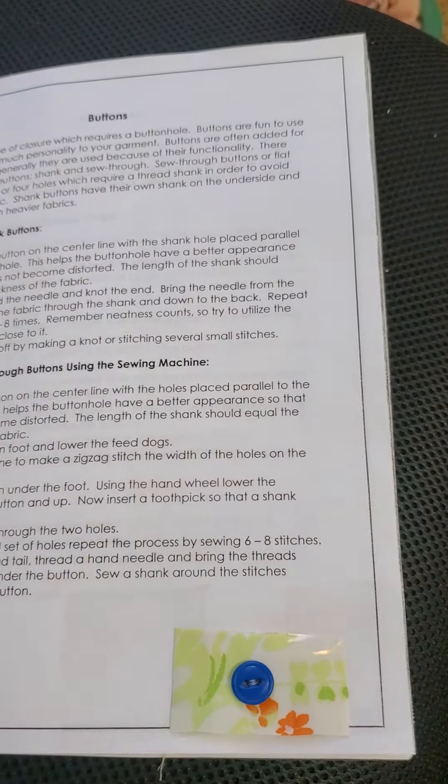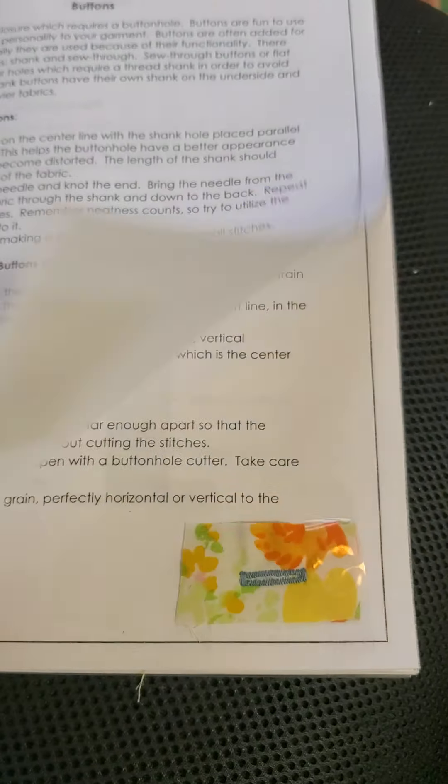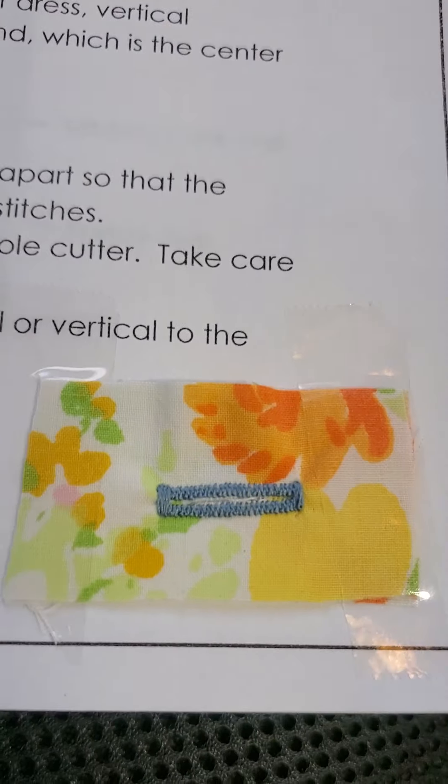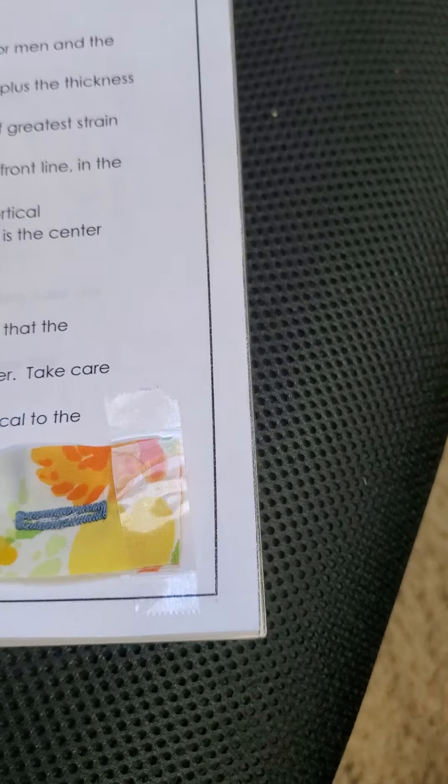Now closures. Sew on a button, and here's your buttonhole — this actually even opens right there. It's a real buttonhole.